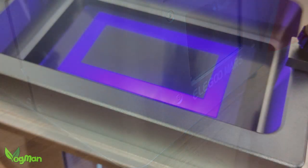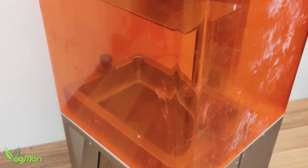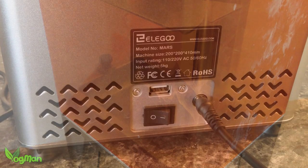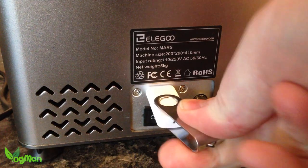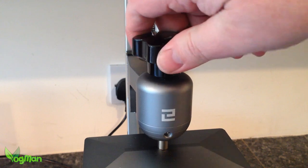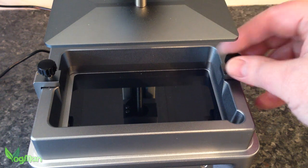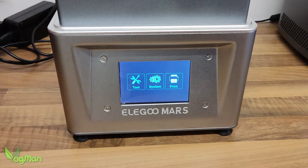It feels small now, but the base is very solid metal construction and the thickness of the lid is impressive. This was of course the very first resin printer that Elegoo made and if anything they've learned how to cheapen down their designs by thinning out their materials. Frankly, I was stunned it was still working.